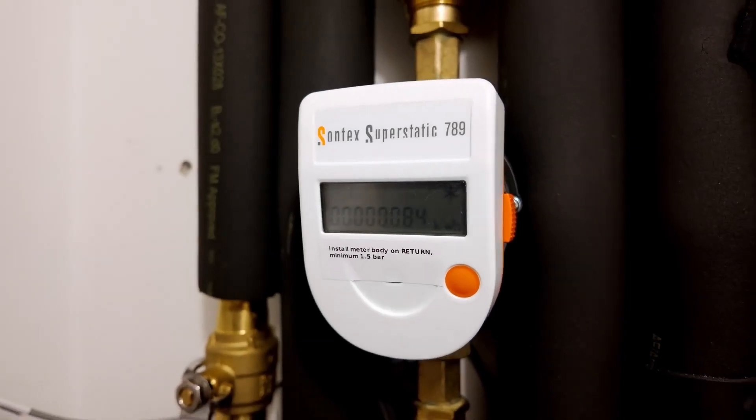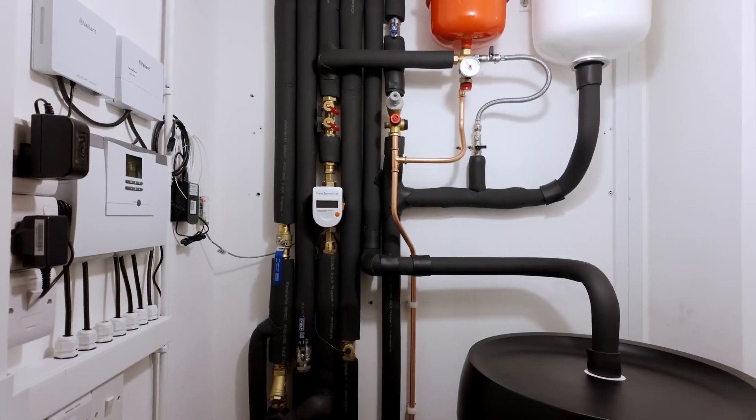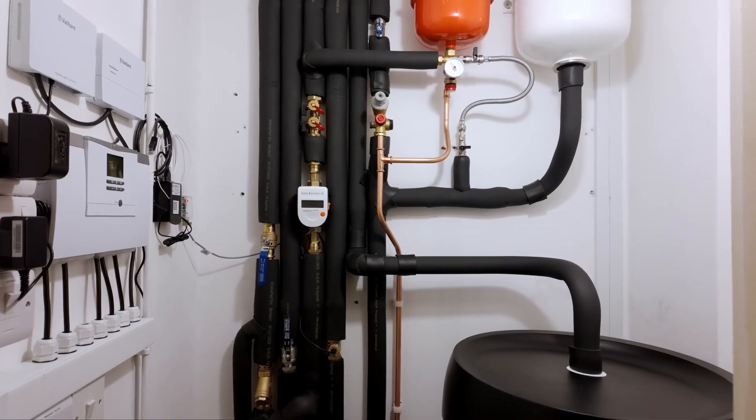Are those Open Energy Monitors worth installing? They are expensive — the kit is about £600, maybe £700 including that — which is a lot. But in my opinion, those systems are worth every penny for the insights you can get. No heat pump's on-board monitoring will ever allow you to do what this system allows you to do.